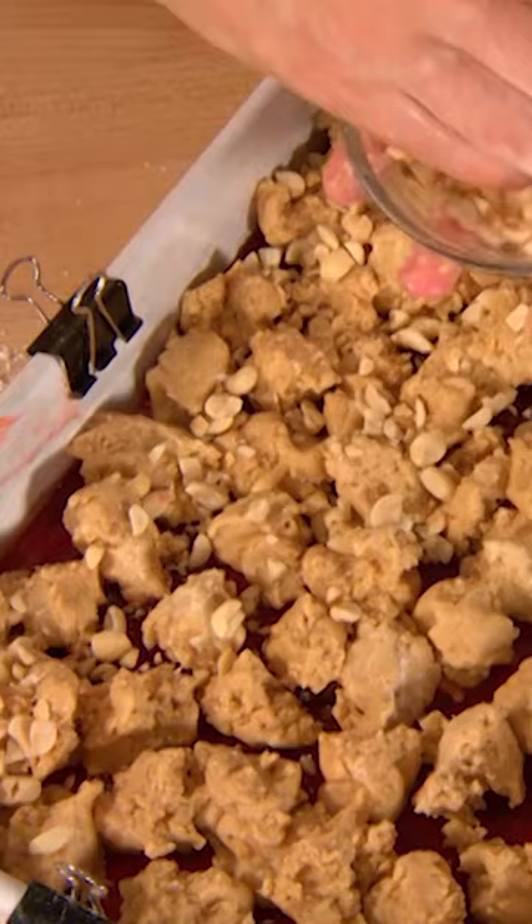Right into the 350 degree oven. This is very, very rich, so I suggest small little rectangles.